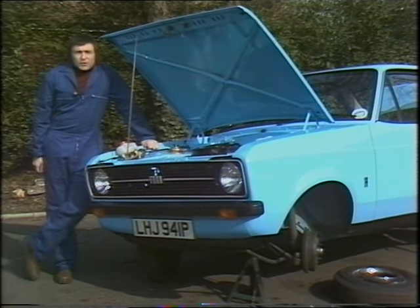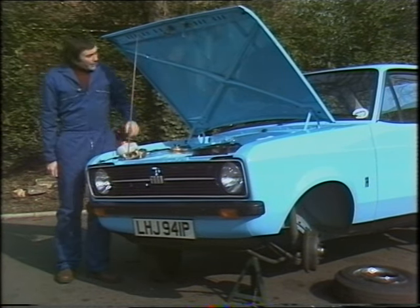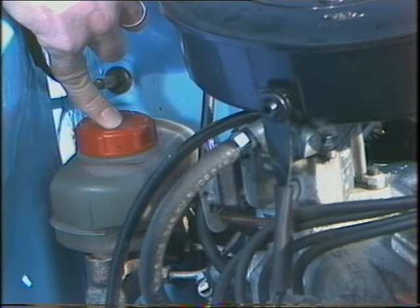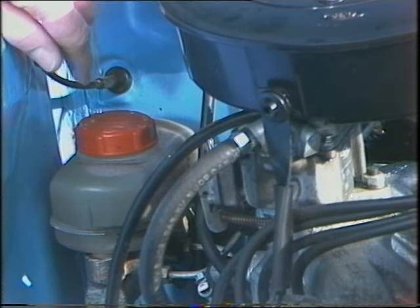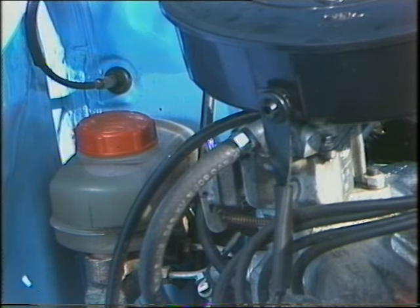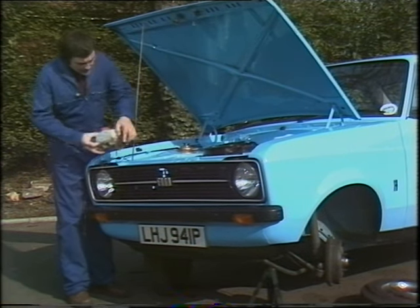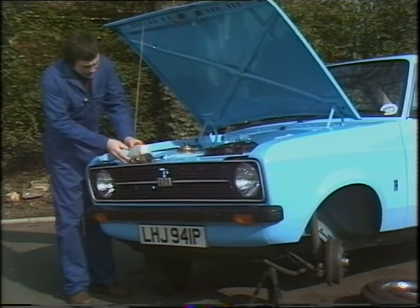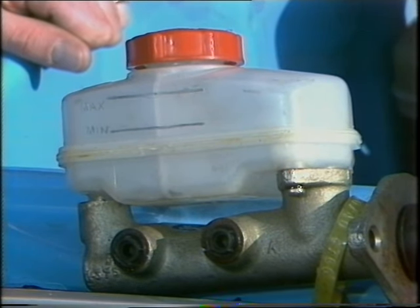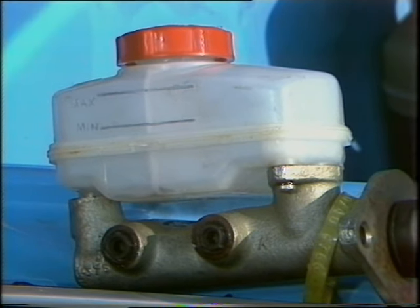The simplest and most straightforward check you can do on any hydraulic braking system is to check the level of brake fluid in the reservoir of the brake master cylinder, which is that chap down there, usually found in that sort of position in the engine well, just on the other side of where the brake pedal comes through. A very easy job to do, as most of them these days are made of transparent material. As you will see, two lines: maximum and minimum. The object of the exercise is to make sure that the fluid is up to the maximum mark and never falls below the minimum mark.